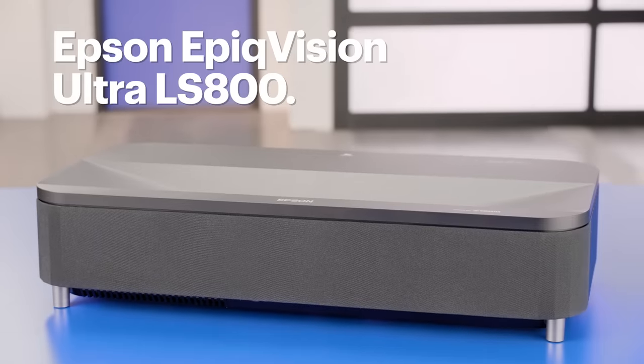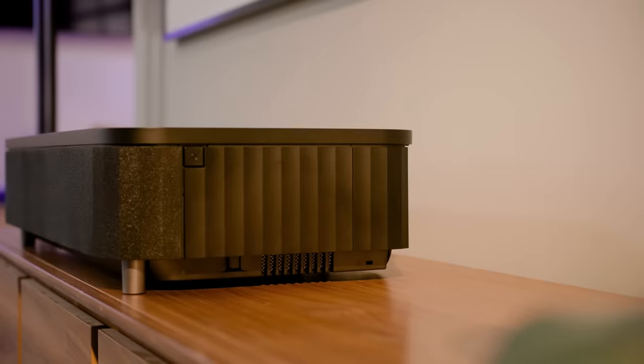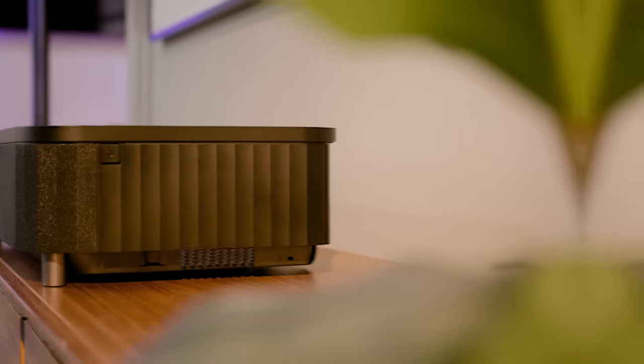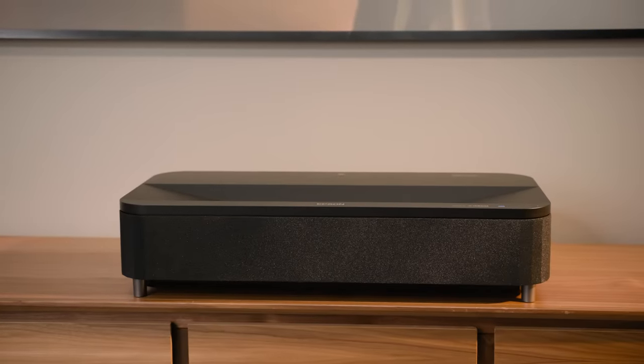Next up, we have the Epson Epic Vision Ultra LS800. Let me tell you, this thing packs a punch. Let's say you want to display an 80-inch picture — you only have to place the projector nine-tenths of an inch away from the screen surface. That's right, less than one inch. Even if you maxed out the LS800's screen size, which is a whopping 150 inches, you're only placing the projector 11.2 inches from the screen.